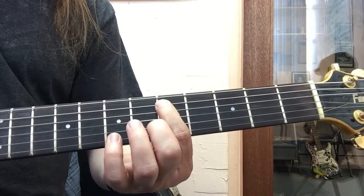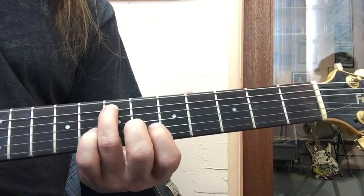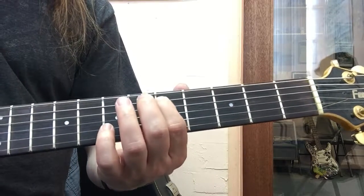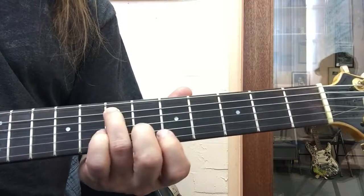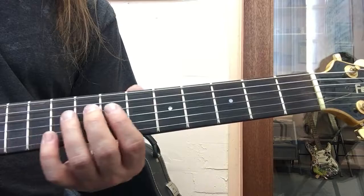Then you're going to go to the fifth fret, fifth fret, open E, and then slide into the seventh fret on the fifth string. Those notes are G, D, open E, then higher E. That whole thing happens twice.